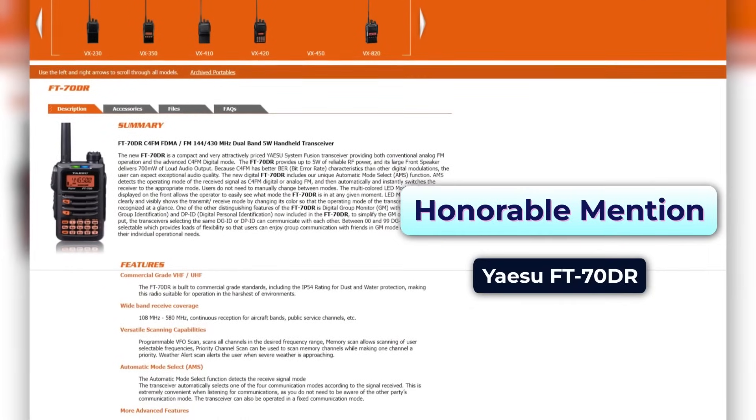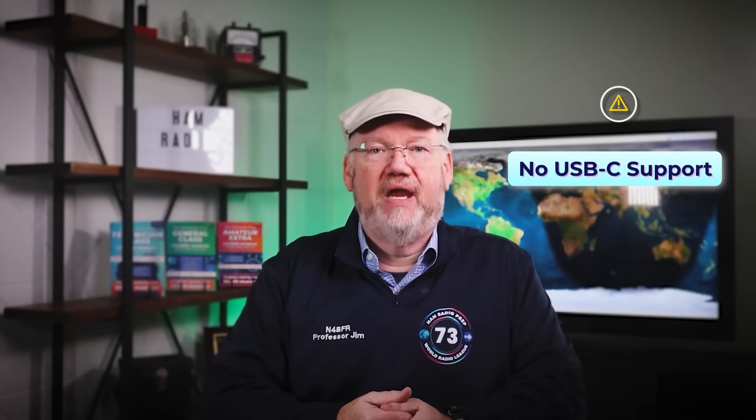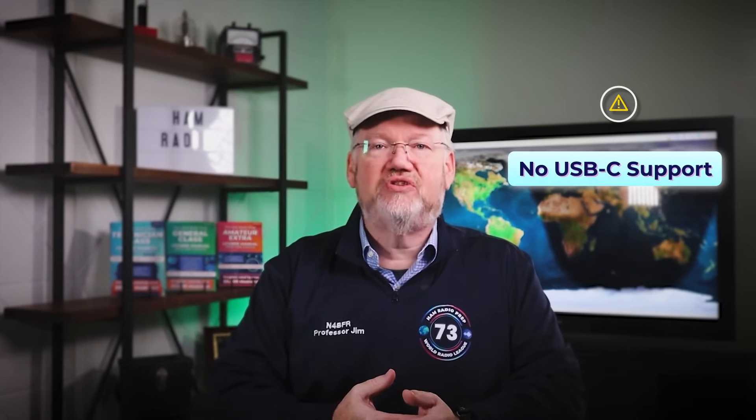There is an option to get on the System Fusion digital bandwagon for about half the price. Our honorable mention here is the Yaesu FT70DR, which has a simpler LCD screen and costs less than $200. One thing we don't like about the Yaesus is that they have not adopted USB-C integration, so expect to pay a few extra bucks for the appropriate programming cable. You'll want it for setting up repeater memories. You can do some of this on the FT5DR by cycling the SD card, but in our experience you'll have better luck with the cable.